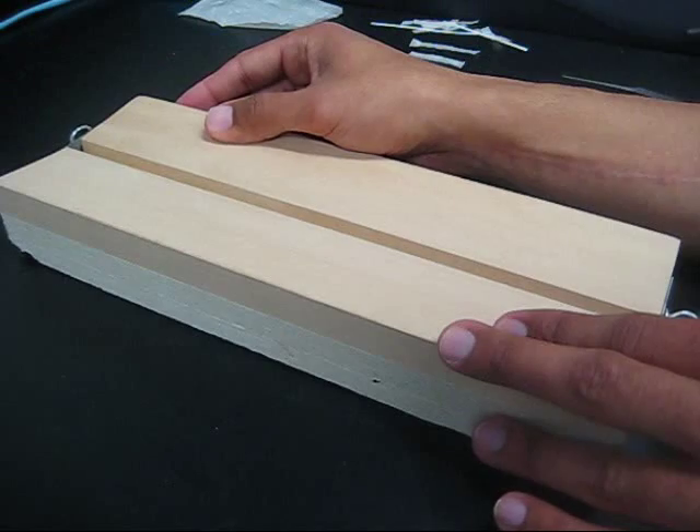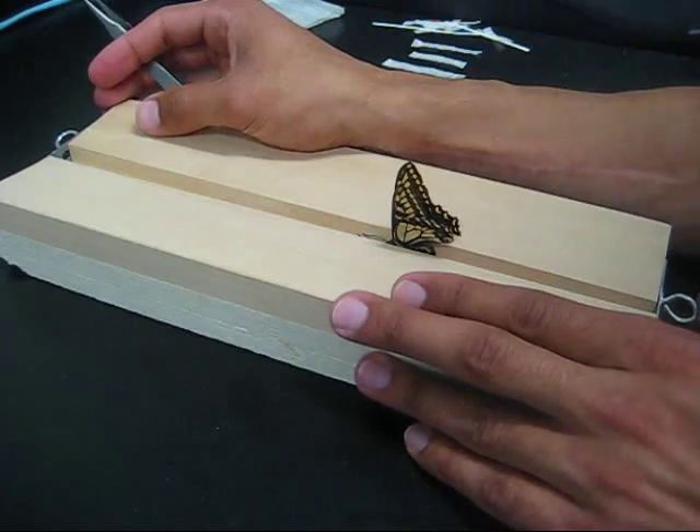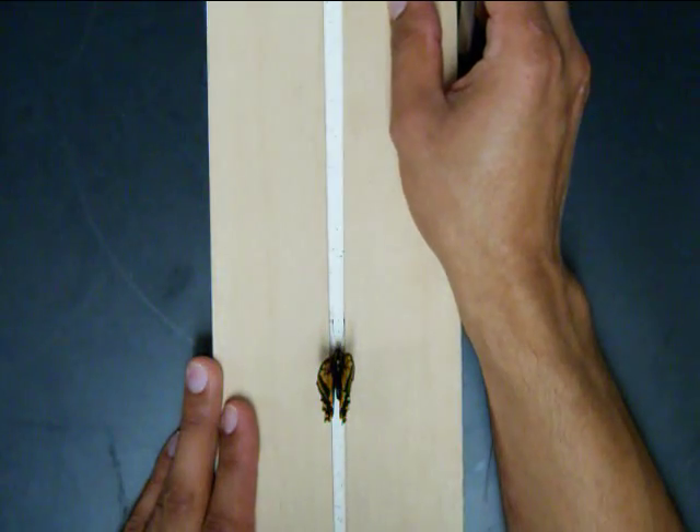Loosen and adjust the spreading board. Position the insect in the center furrow. Readjust the sides to clasp the insect.